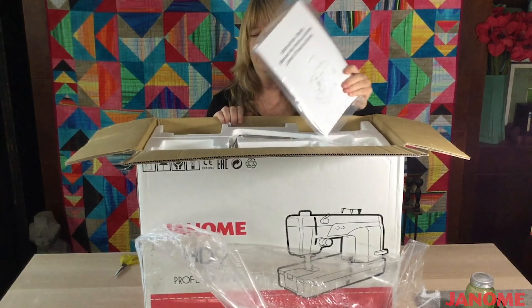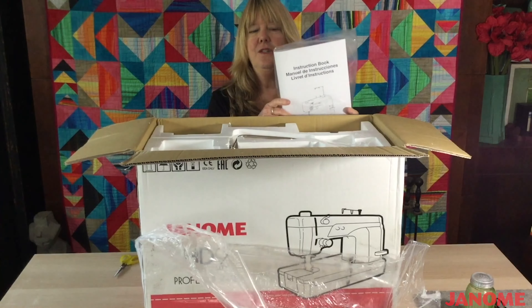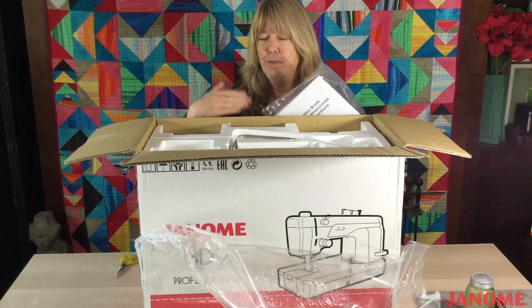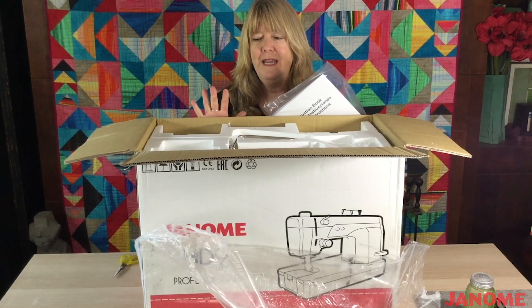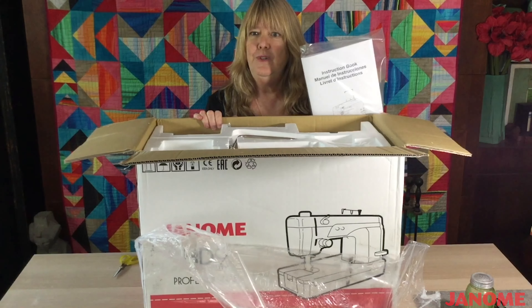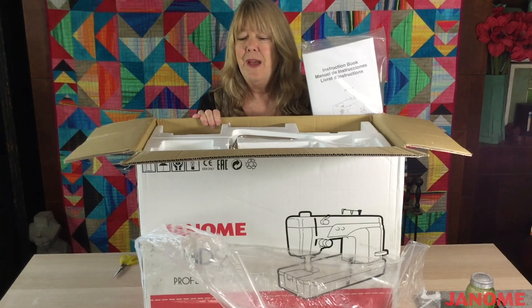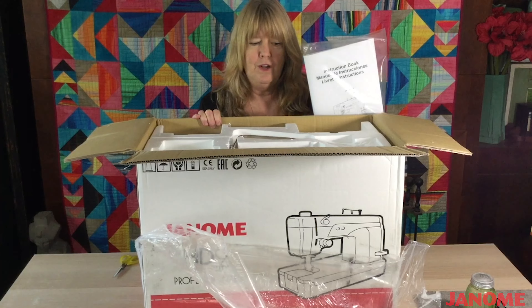The first thing inside this box is going to be your instruction booklet, and I highly suggest that you get yourself a small notebook — even if it's only a one-inch notebook — get some paper protectors and put them in your notebook. That way everything pertaining to your machine, whether you have it serviced, the date of that service, or where to find your instruction manual if something goes awry, is all going to be in one place. I'm going to suggest the same thing for all of your attachments, all of your feet, and anything else that you use for this machine.